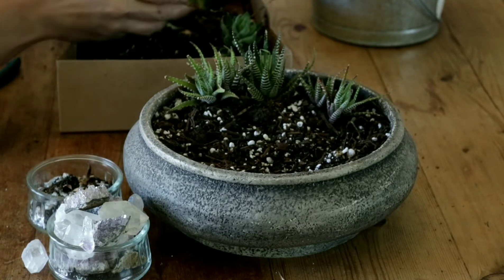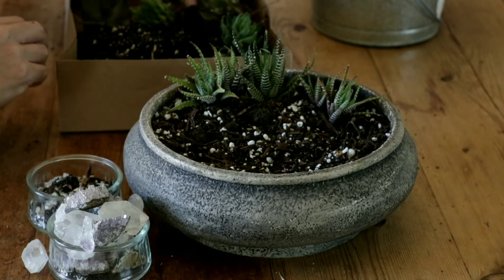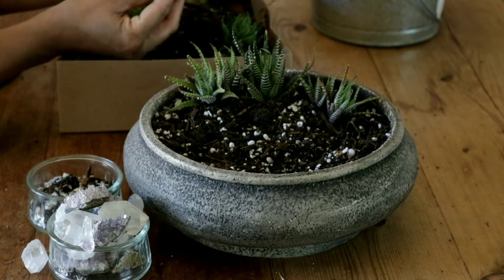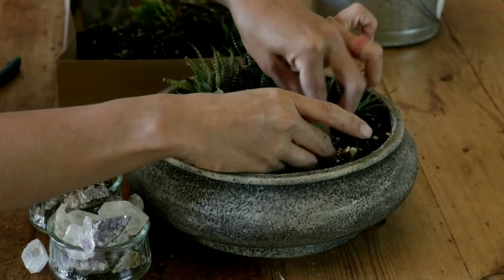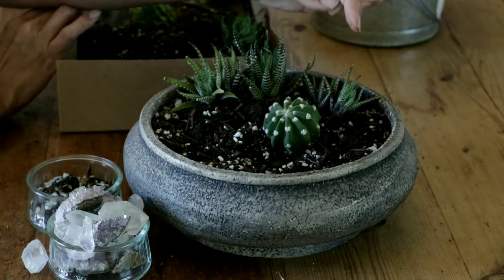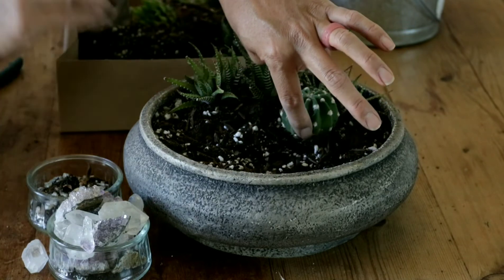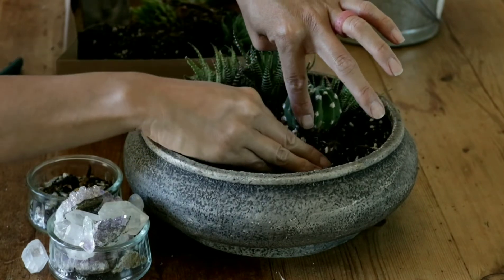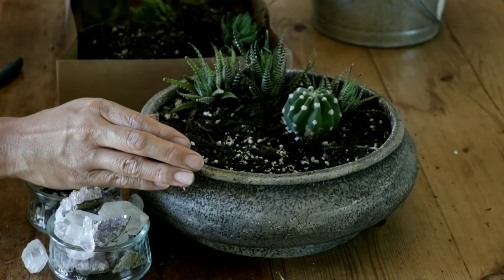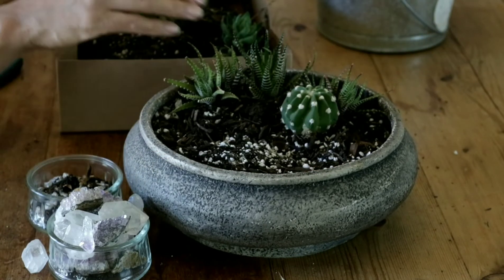I'm not sure if I want to use these columnar or keep it low. I do love this little domino cactus — we'll put her back. You can do the same thing with the domino cactus that you do with echeveria: tilt them just so that you like the way it looks, or build up your soil to get it standing nice and tall. I'm going to add a bit more soil. I like to err on the side of needing to add soil rather than having too much.